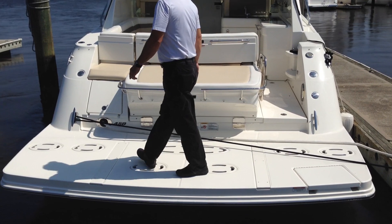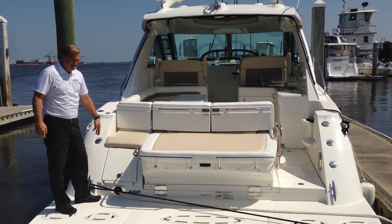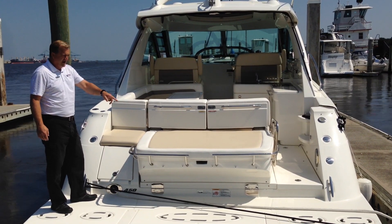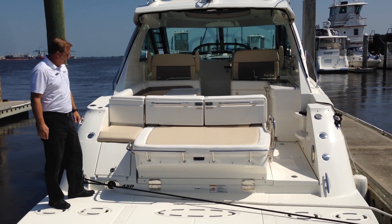As we make our way to the port side, inside here is where your cable master is going to feed out. Great option on this boat — it makes it a lot easier for you to handle your shore power cable.